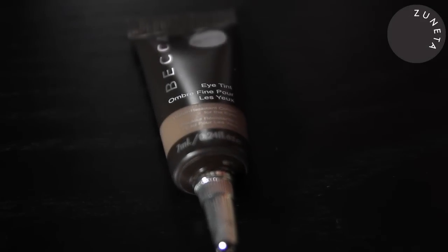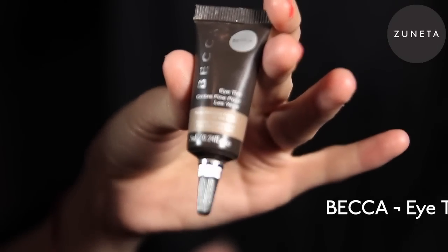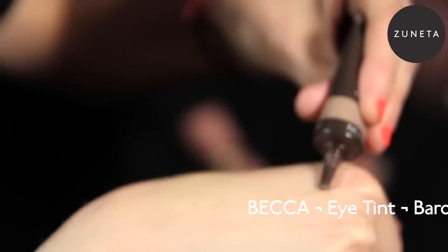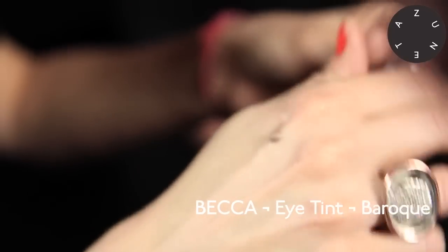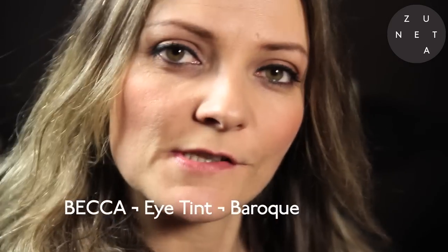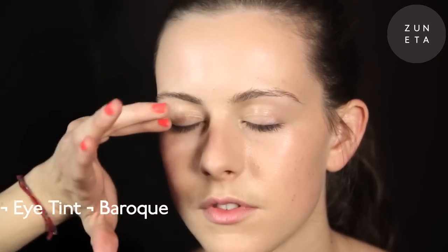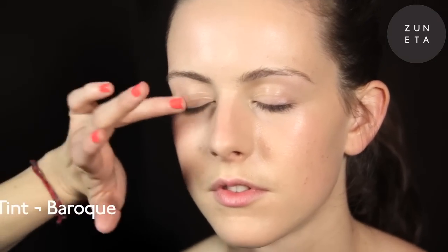First of all I'm going to start off using the Baroque Eye Tint, which is going to ensure that all the eyeshadows I use are going to stay on all day without creasing. It's a great universal colour, it goes with any skin tone and is really versatile. You can build it up, make it a little bit more intense or keep it really nice and sheer. I'm just using a fingertip amount, patting it onto Tabitha's eyelid. Try patting motions rather than rubbing — if you rub you might find it will just disappear.